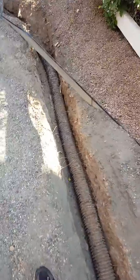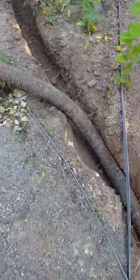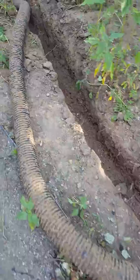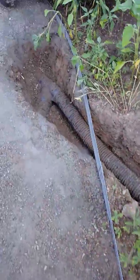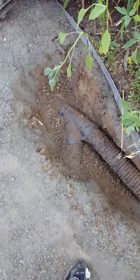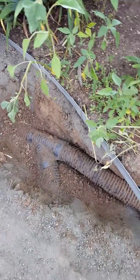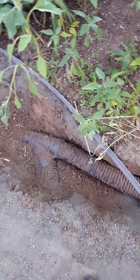What really surprised me was I was expecting this whole trench to be filled with tree roots, but the roots were pretty much all above the line. At the union of the patio-covered downspout, I didn't see any standing water in here either, so the original design was pretty solid.